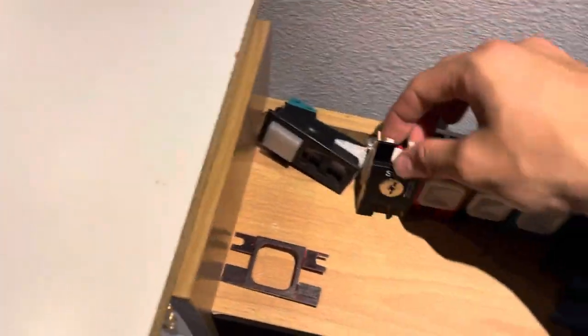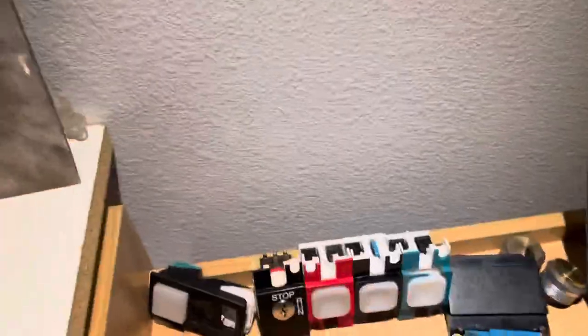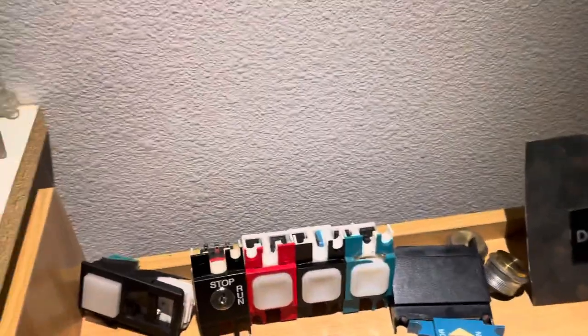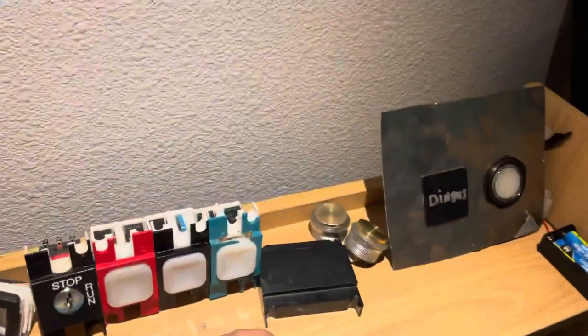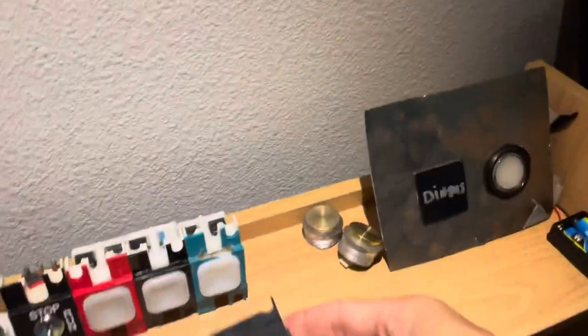Moving on over here we have some more buttons. Here's a series one I made — I made a board for it because it didn't have a board. It's just got a micro switch in it and that seems to work just fine. Here we have my Dover stop run switch and I have the keys for it somewhere, I don't know where they're at right now. Then we have my Dover door open braille and this plate that goes to a Dover.